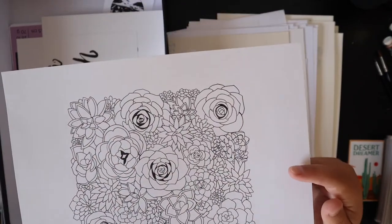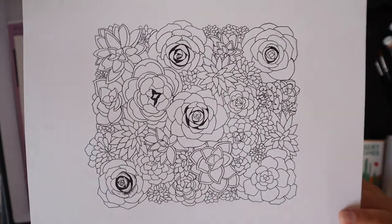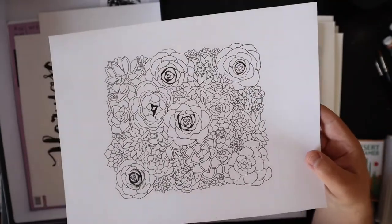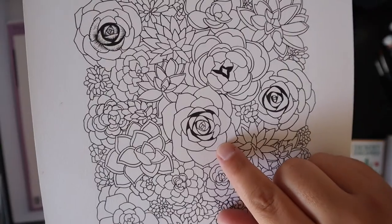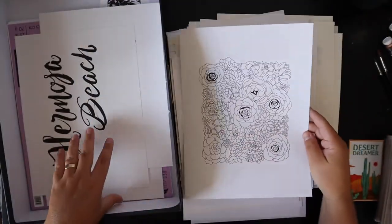I think this is one of my first coloring pages that I did. I ended up scanning this and then putting it on my website as a free downloadable coloring page, which I still do now. This was probably one of the first ones. I started to shade this in and was like, 'What am I doing? That's supposed to be for the coloring page.'